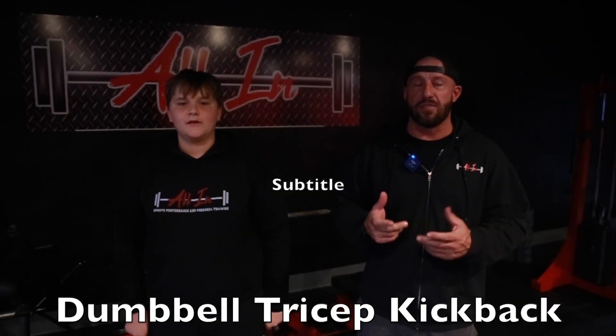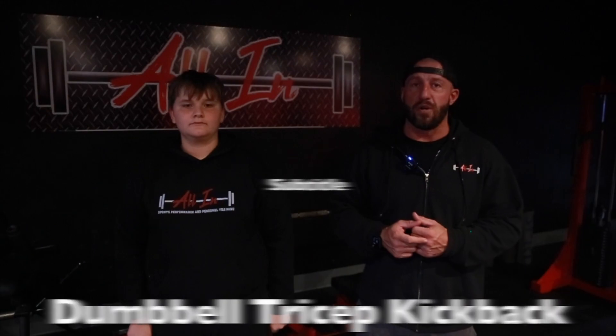Hey, it's Chris, back at All In Gym, joined by Carter Mills today. We're going to show you a tricep kickback with dumbbells. We're going to add a little twist to it — we're going to do them pronated.